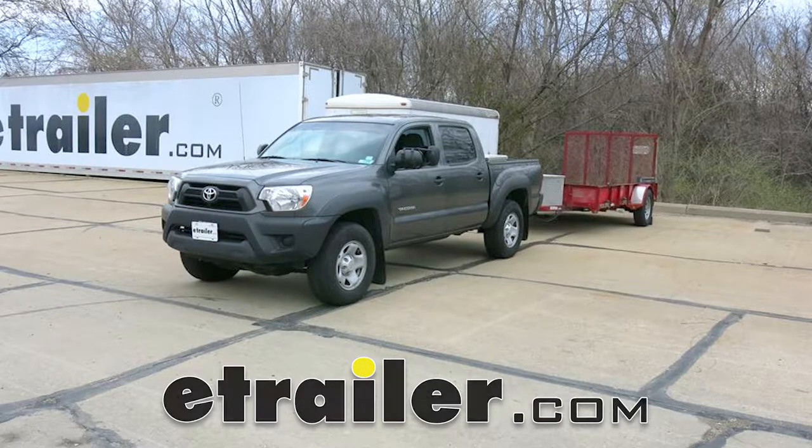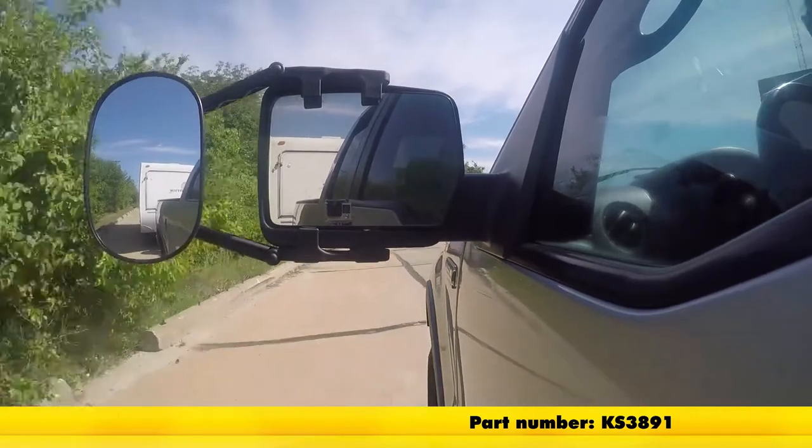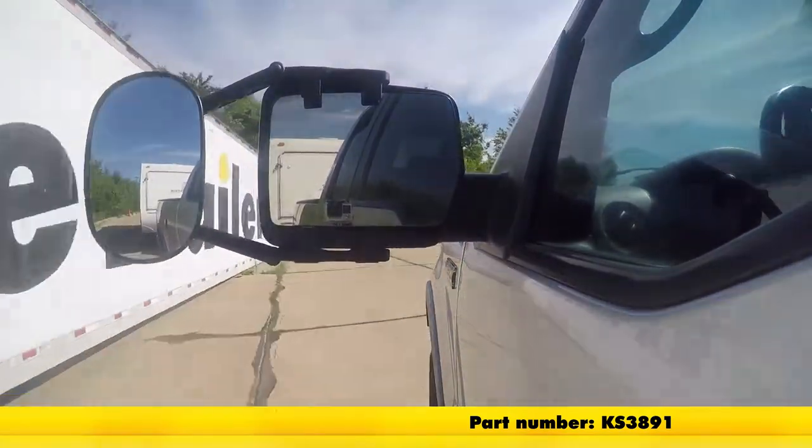Today on our 2013 Toyota Tacoma, we'll be taking a look at and showing you how to install the K-Source Universal Towing Mirrors, part number KS3891.